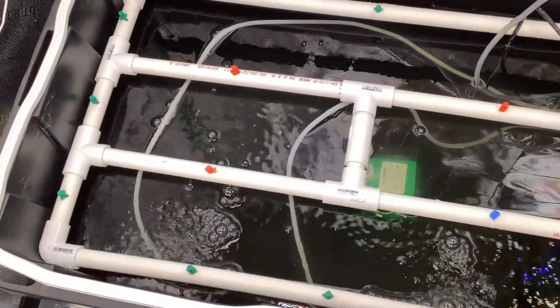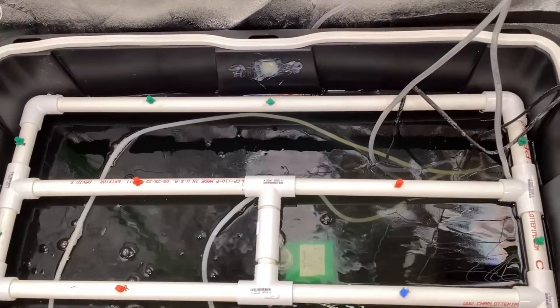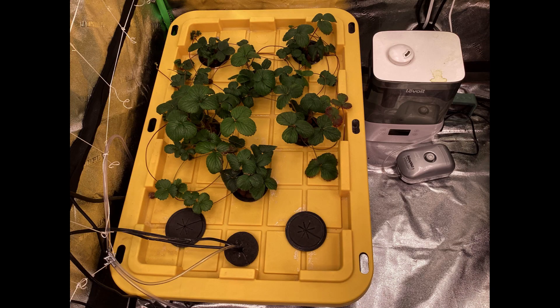You'll notice on the back wall of the tub those silicone patches — that's where I cut holes to allow for the air hoses and electrical cords to go through without interfering with the lid. I've since learned a better way: I created an opening in the lid using one of the three-inch net cups and a three-inch foam net cup filler. I sacrificed one cup, cut the bottom out, and you can feed your air tubes and electrical cords right up through there, then use the foam to seal it back off. Very quick and easy.